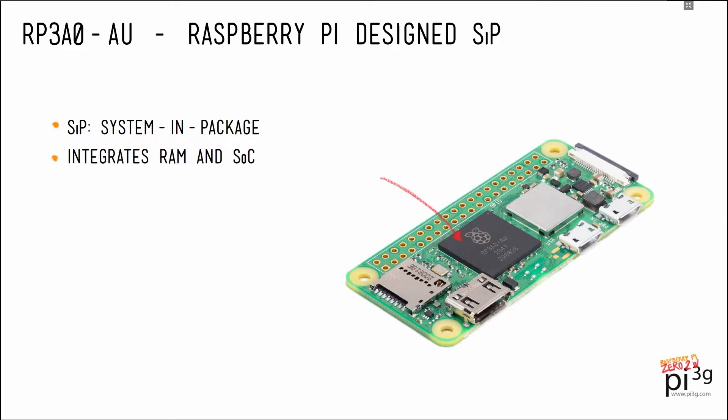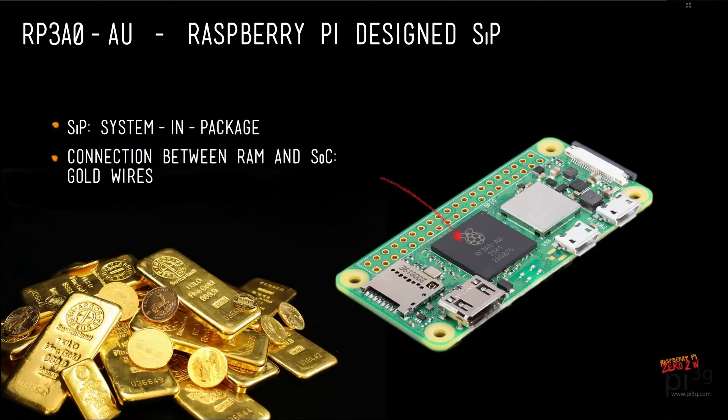In the case of the 02W, Raspberry Pi have designed a custom package for these two silicon chips, where the RAM is sitting on top of the SOC. And this is where the gold comes in. The AU in the chip name RP3A0-AU stands for AURUM, Latin for gold. Raspberry Pi wanted to make sure that the chips are very durable, so they went for gold instead of copper for the connections between the RAM and the SOC. So indeed, there is a tiny amount of gold in each Pi 02W.